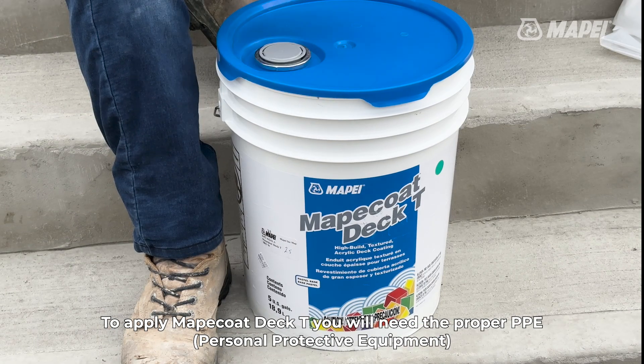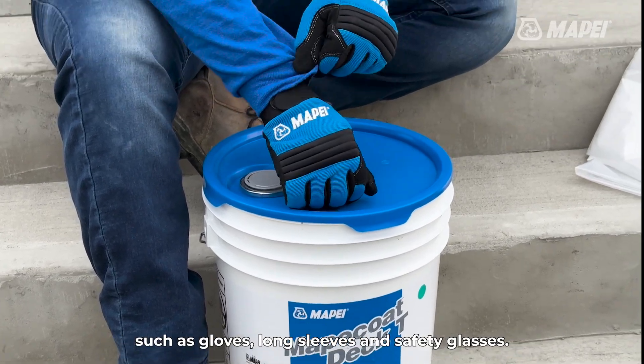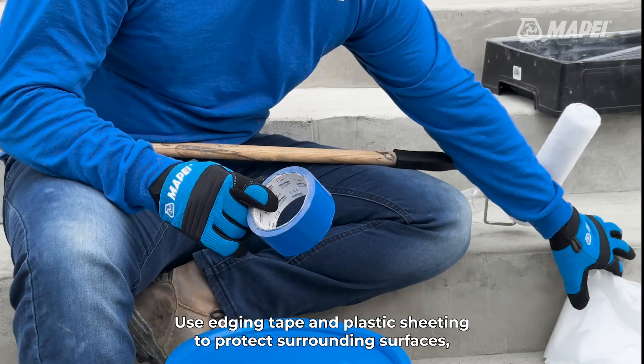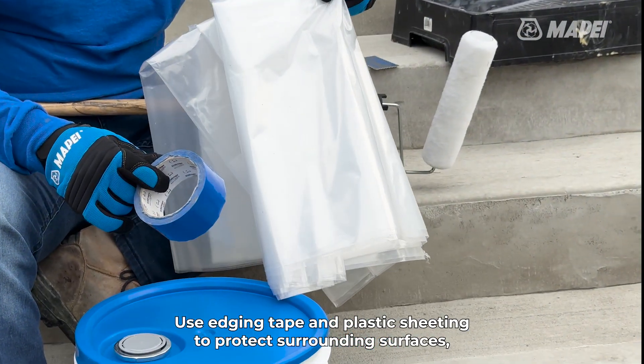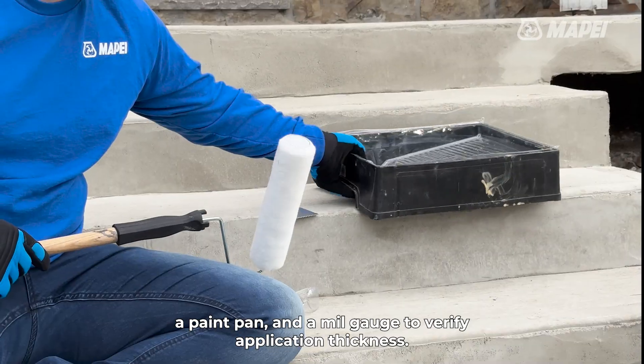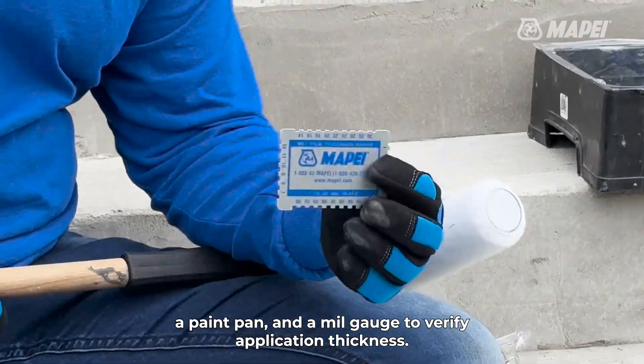To apply Mapei Coat Deck T, you will need the proper PPE, such as gloves, long sleeves, and safety glasses. Use edging tape and plastic sheeting to protect surrounding surfaces, a 10-millimeter paint roller and a paintbrush for details, a paint pan, and a mill gauge to verify application thickness.